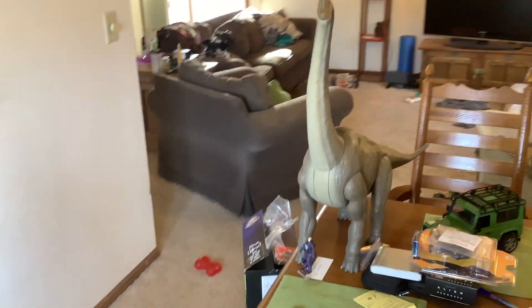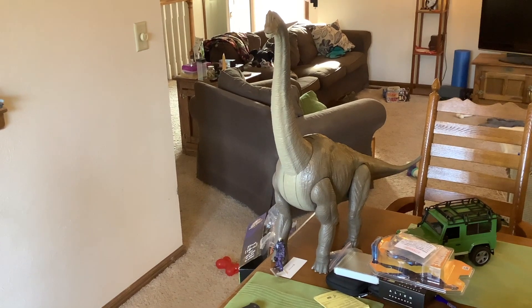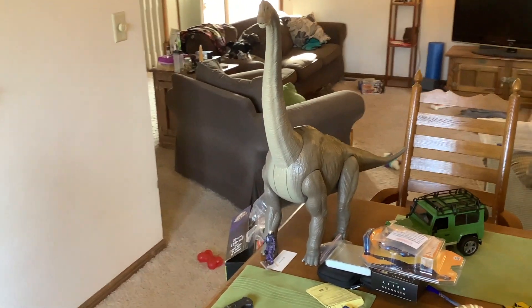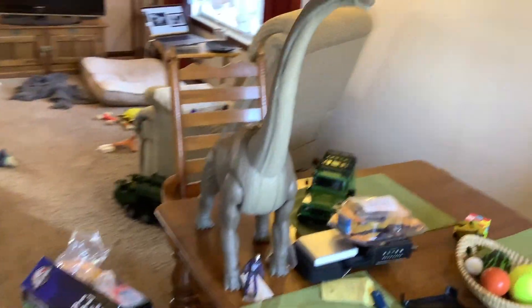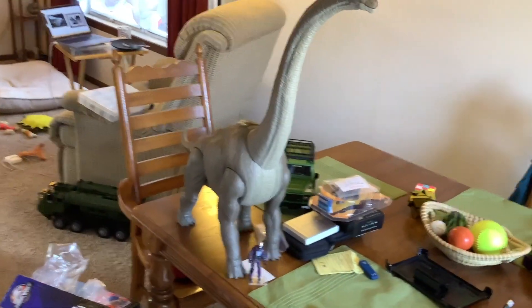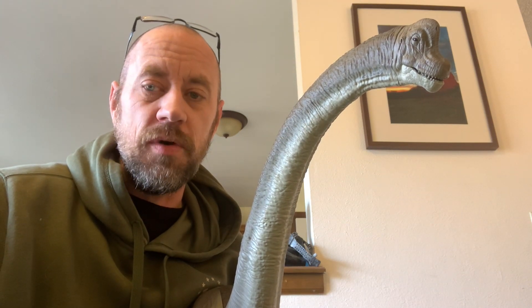So we've talked about the four main broad categories for the figure review. We've talked about the first one, which is packaging — I'll say it's a wash for me. I'm not a big Jurassic World or Park fan per se. I've enjoyed the movies and I've read most of the books as well, certainly the Michael Crichton ones.